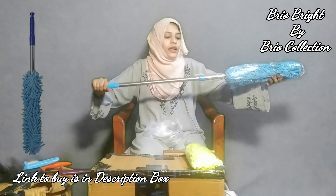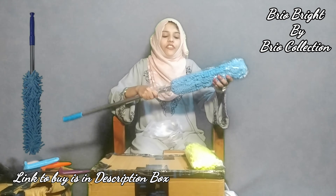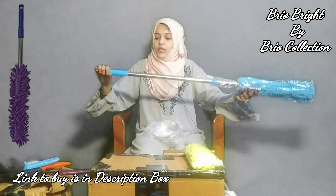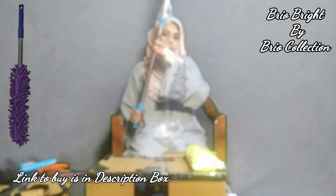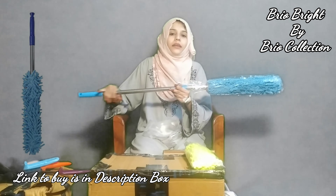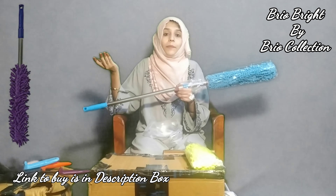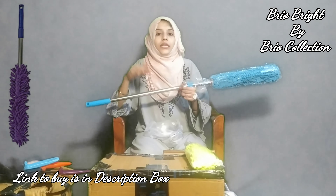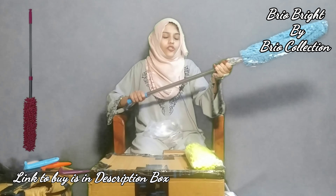And then there is one more that comes with a long handle, as I am showing you. It comes with a front attachment, and as you can see it is very long — quite long. You can clean large areas with the help of this duster. It is a complete total set of dusters.